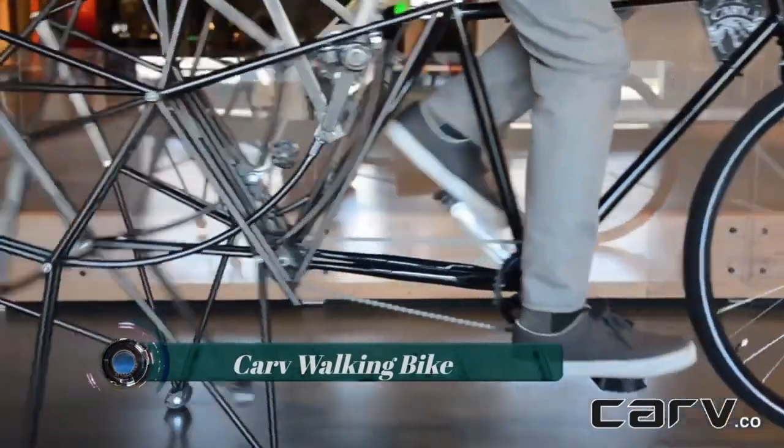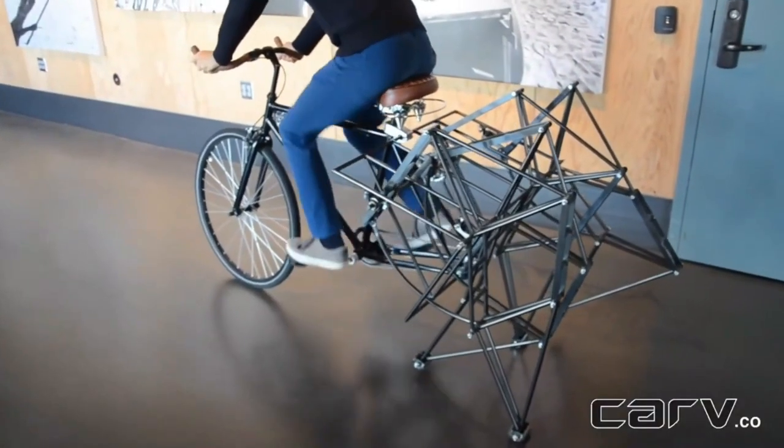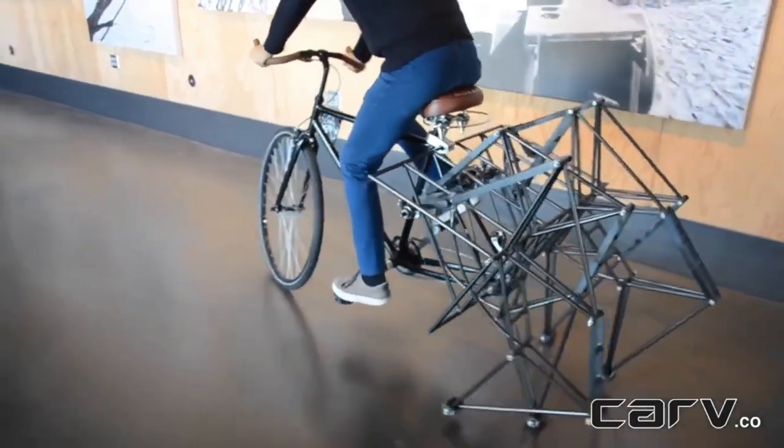The walking bike is for those who want to get more exercise but want something as original as they are.